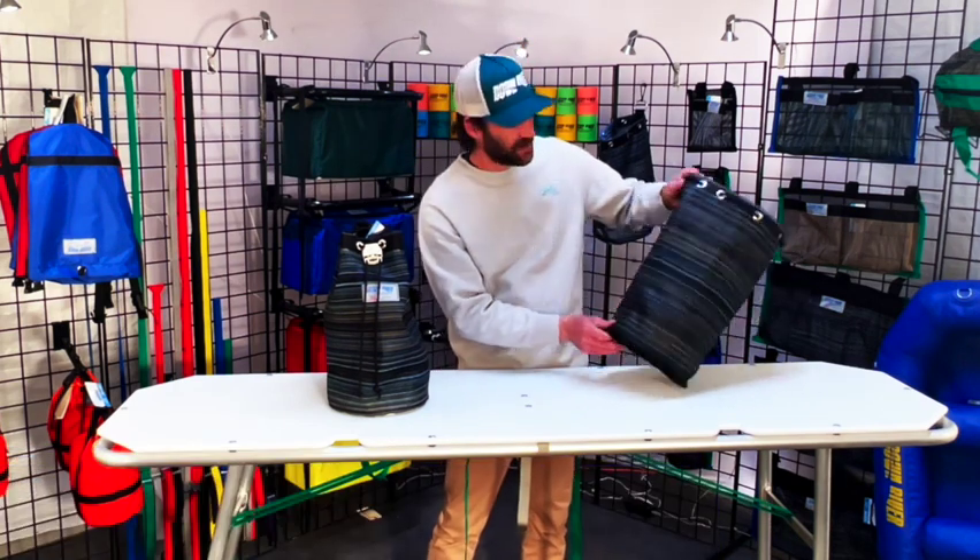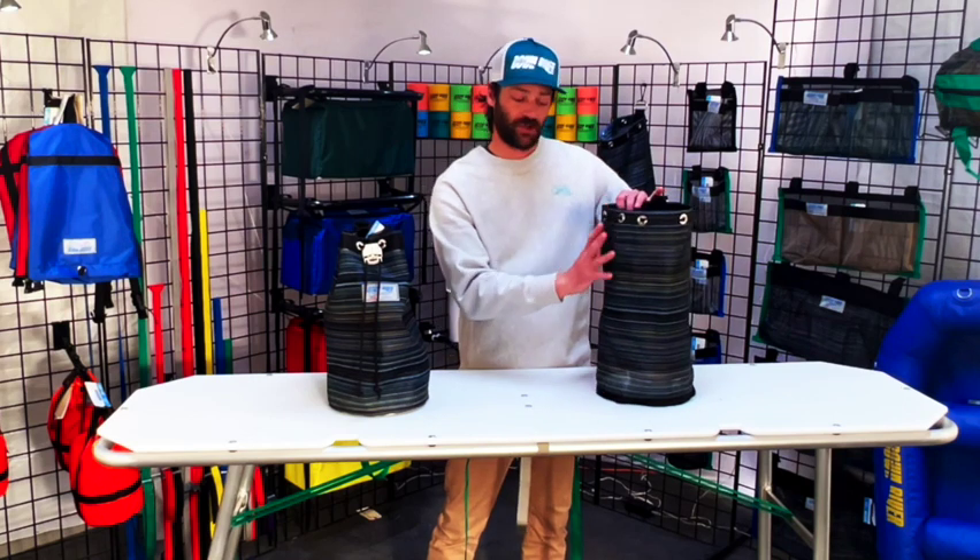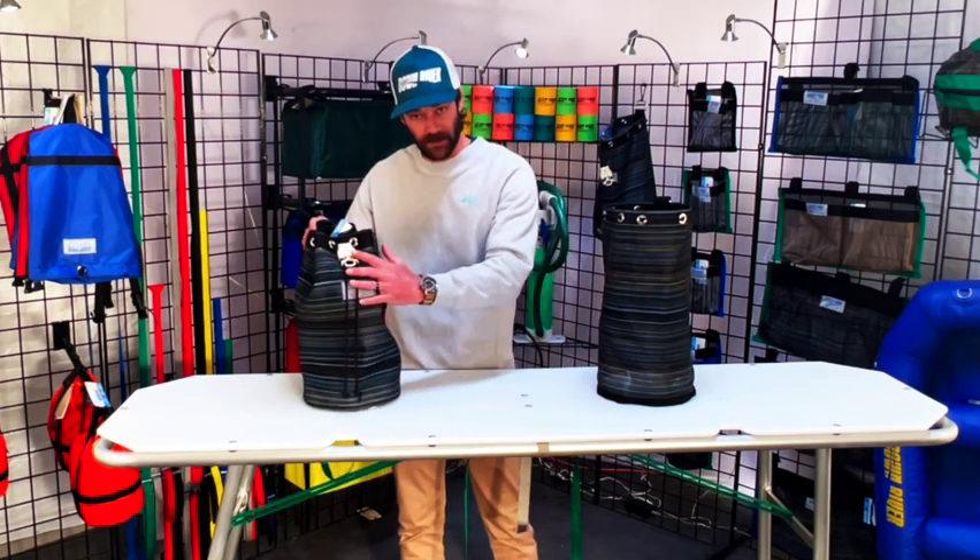Here I have one of our bags that's inside out. So we're going to talk about construction on this bag and then we'll get into some of the other features on this bag.